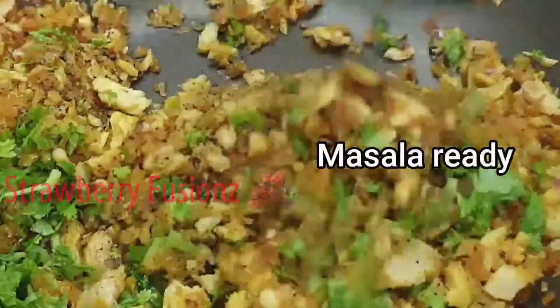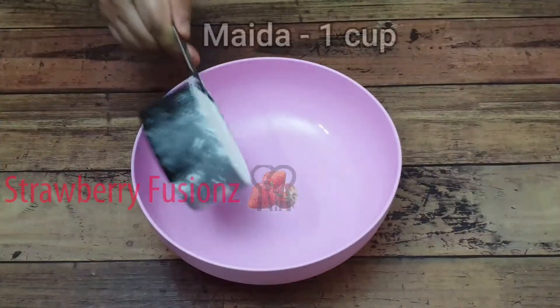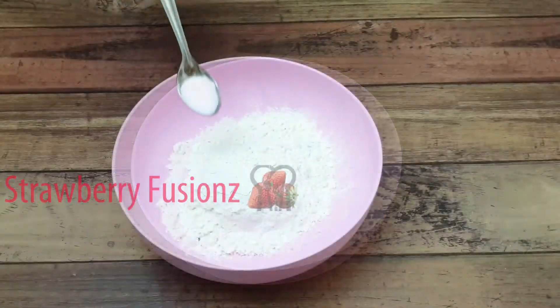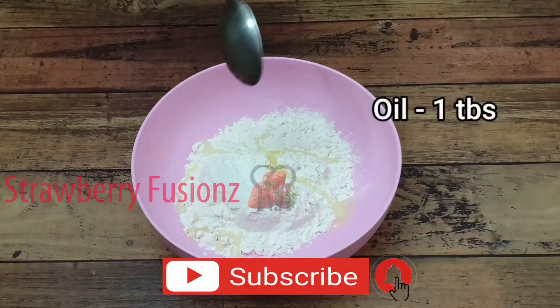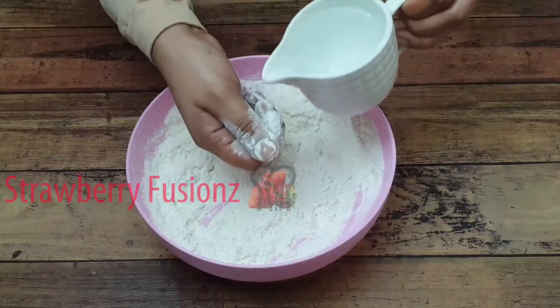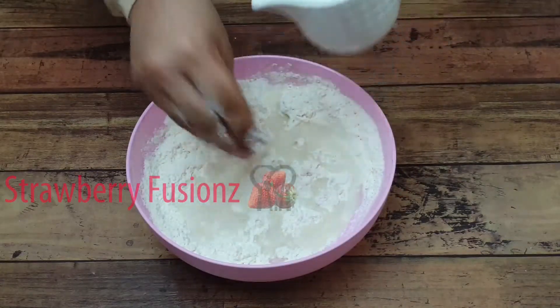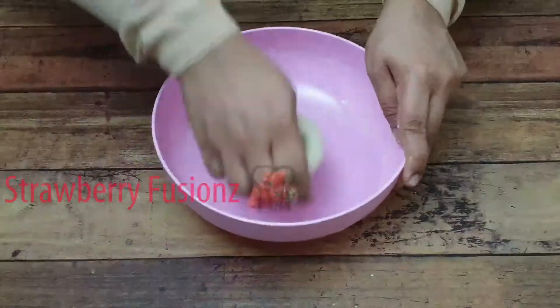We will cook the meat for the meal. We will mix it with a cup of water and a cup of maida in a bowl, and mix it into a soft and tight dough.